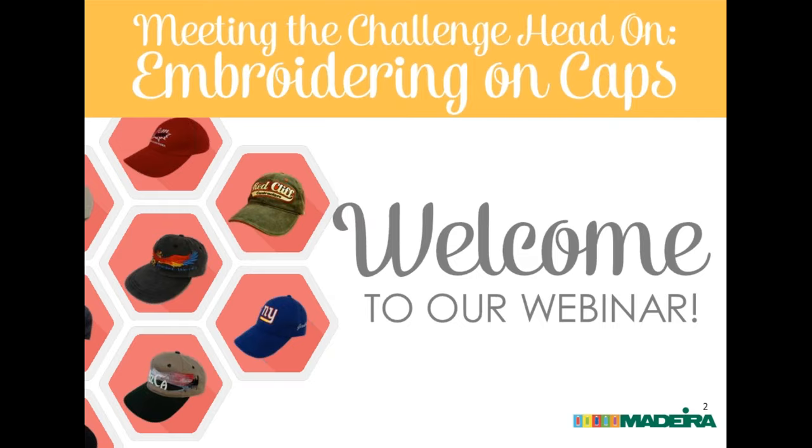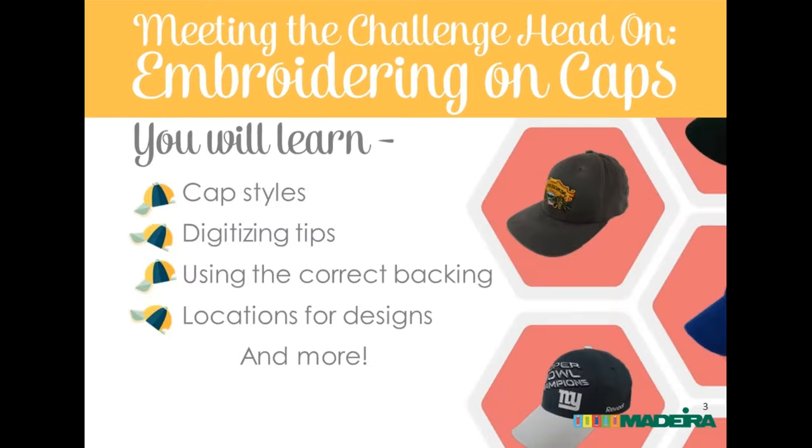We'll also send you a link to a PDF version in case you'd like to print out the slides to have them by your machine. Nancy will now begin. I've been at Madeira for quite some time and have actually been embroidering on some of the multi-head machines we have here. I've been embroidering for close to 10 years and unfortunately hadn't even touched a cap or put the cap driver on the machines.